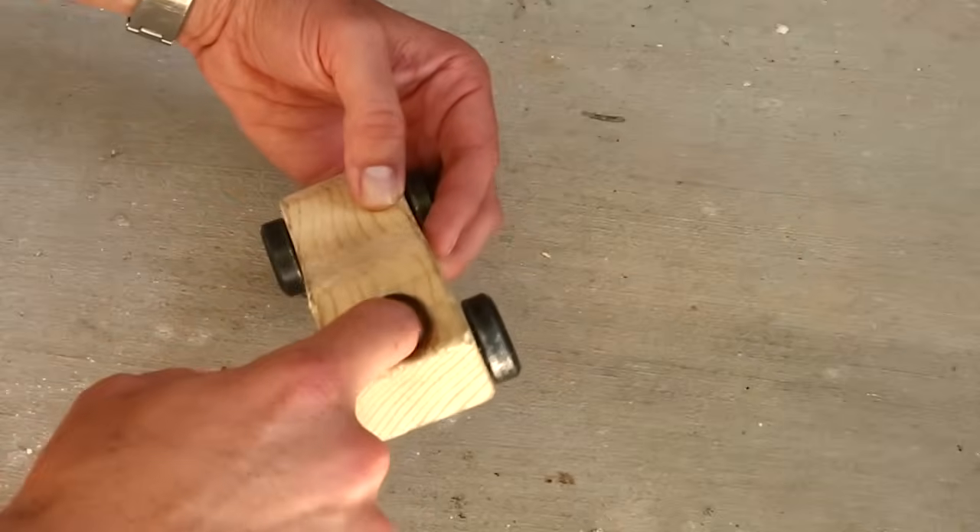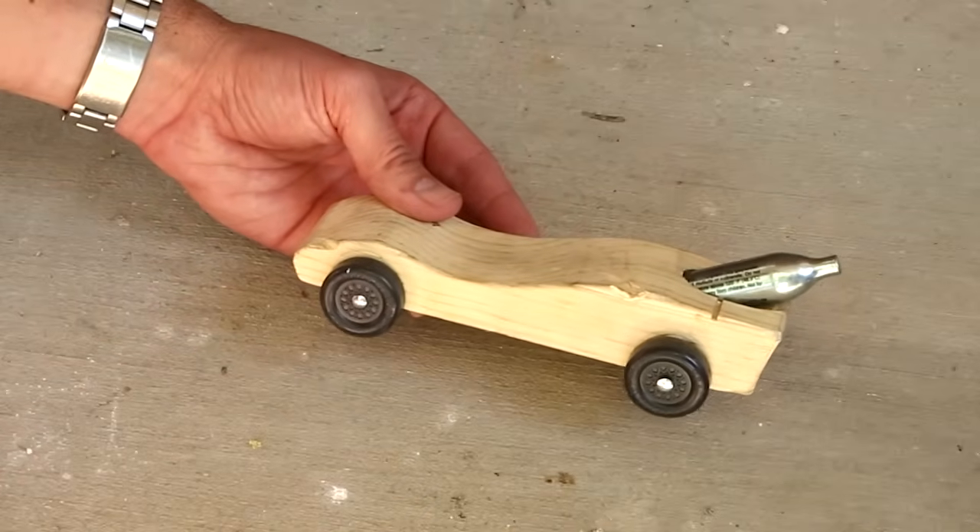So here's how I made it. I just bored a hole in the car, just large enough, and then I placed a CO2 cartridge in the hole.